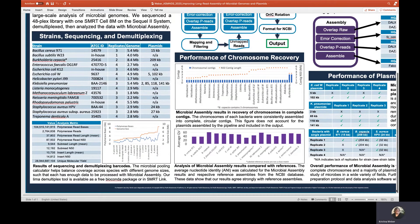Our example dataset includes a diverse array of bacterial species, most with three to four replicates and genome sizes ranging from 1.7 to 8.4 megabases. Six of the species have known plasmid content, with plasmids ranging from 2 to 209 kilobases in size.